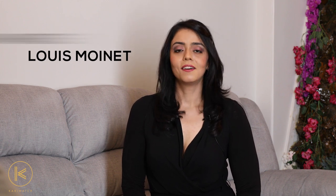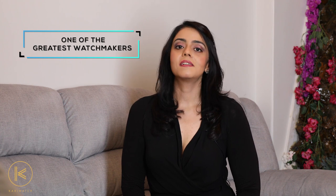I have with me today a Louis Monet. What is Louis Monet? Who is Louis Monet? Well, Louis Monet was one of the greatest watchmakers ever and his contribution to the world of horology is immeasurable. Louis Monet was also the inventor of the chronograph, back in 1860.